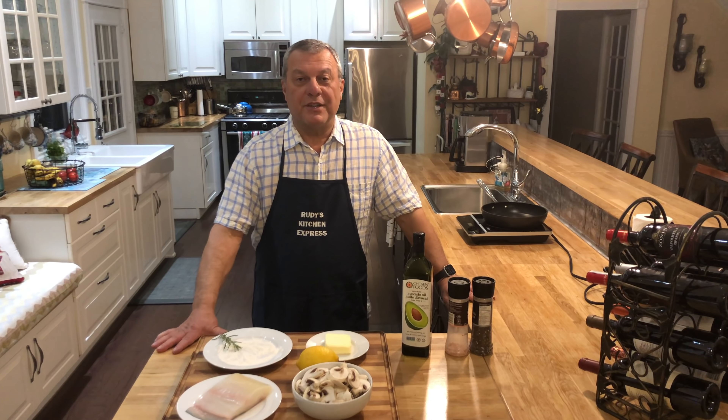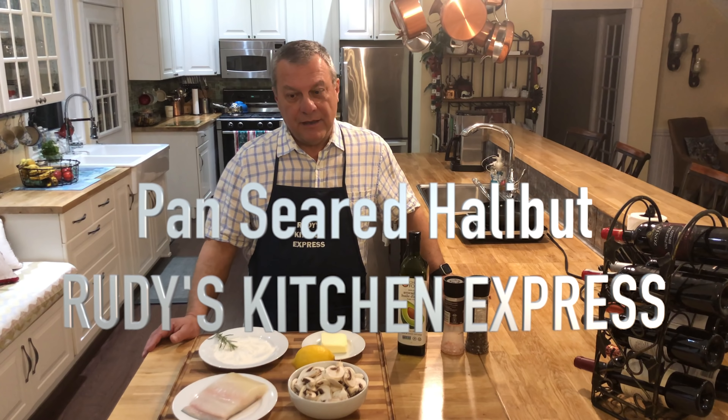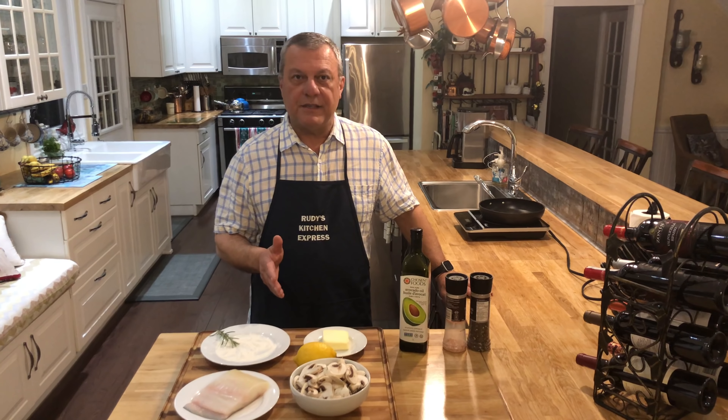Hello everyone, welcome back to another edition of Rudy's Kitchen Express. Today we're going to pan sear some halibut — we have very few ingredients in this simple recipe, but it's tasty and delicious.